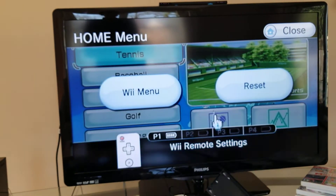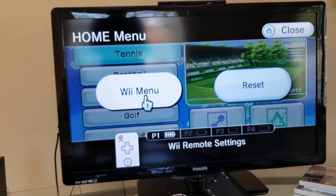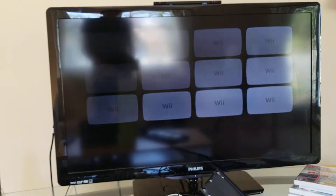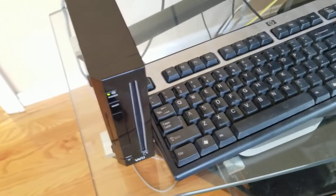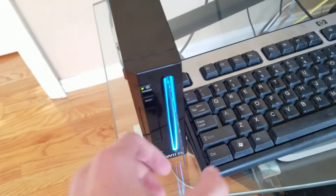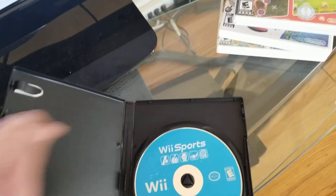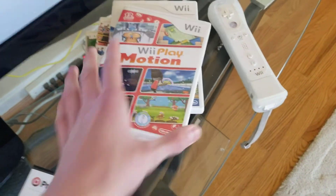You can go back to the Wii menu from there. And if you want to take the disc out, you push the eject button. Then you just find another Wii game and grab your next one.